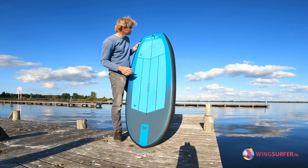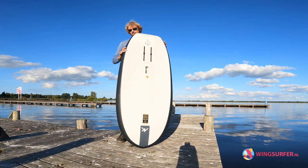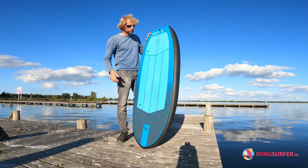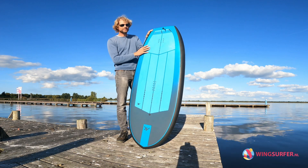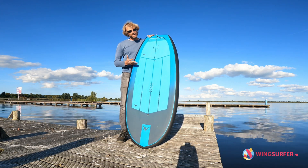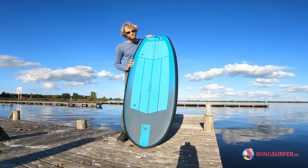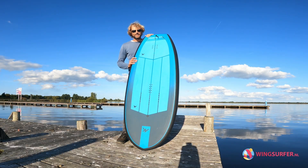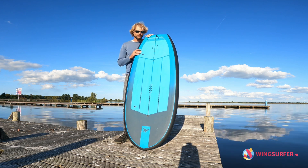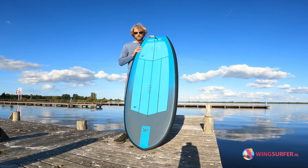These boards are beautiful and light. Version 3 will have different colors but will still be bluish. This is a reflex carbon construction. For version 3 there will be a different construction — it will be cheaper but also heavier. The biggest plus on these boards is that they are lighter, and that's what you want. To get that, you need to spend a little bit more, but with this board not that much compared to others.